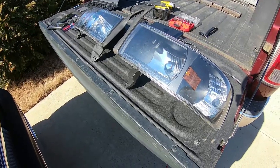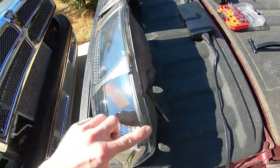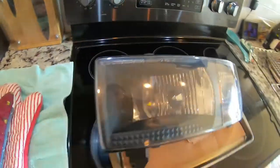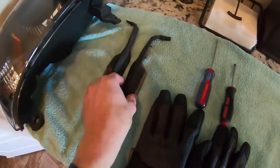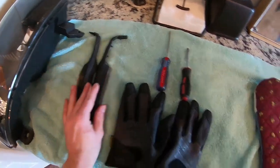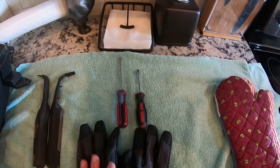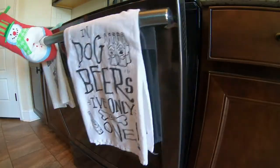Next up, we'll take the headlights inside. We're actually going to have to heat them in the oven - the reason is that around the perimeter of these lenses there's a rubber adhesive sealant. We've got the oven at 220 degrees. I went ahead and pulled off the rubber weather stripping pieces - they were just held on by double-sided tape so that won't be hard to reattach. You'll also want some gloves and small flathead screwdrivers or a little putty knife to assist with prying these apart.